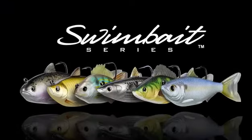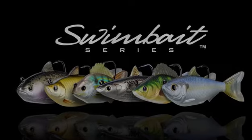The new LiveTarget Swimbaits series. Livebait redefined.